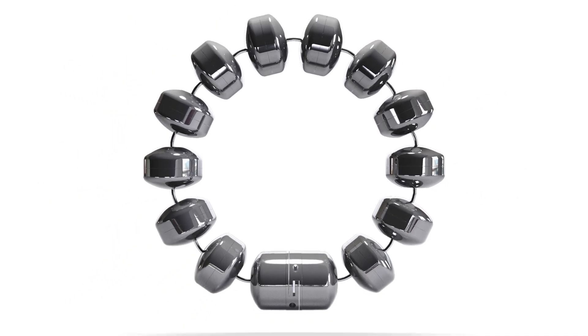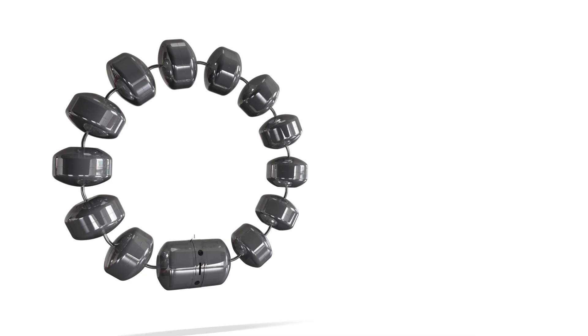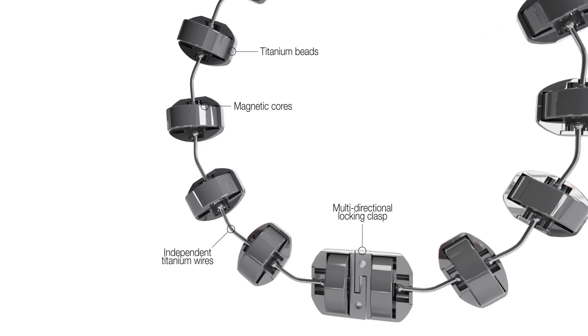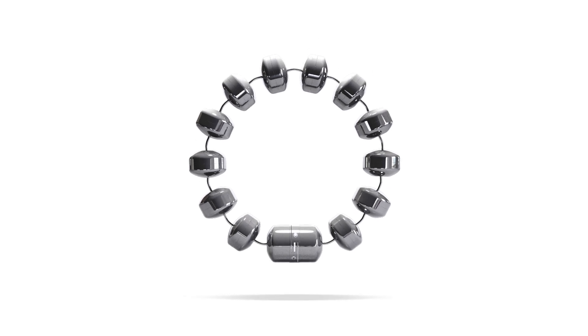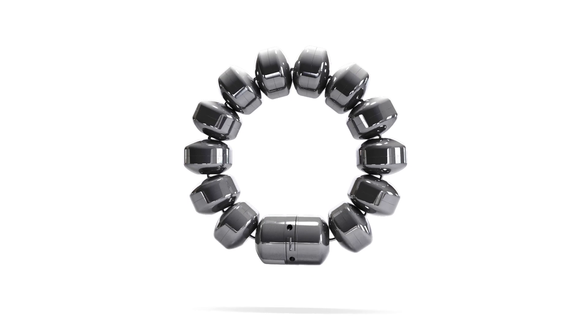LINX is a flexible ring of small magnets designed to augment the weak lower esophageal sphincter. The magnets are encased in titanium beads and connected by independent titanium wires. The dynamic opening and closing of the beads preserves physiological function, allowing patients to belch and vomit. LINX is MRI compatible to 1.5 T.